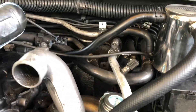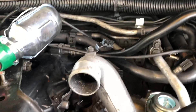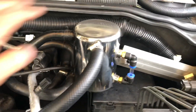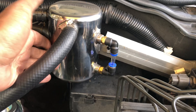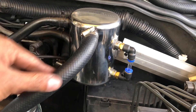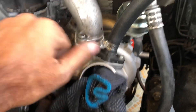What it normally does is capture the oil vapor from the cam and crank. It comes into the catch can, all the particles get deposited there, and then the pure oil vapor goes back to the inlet manifold via the turbo.